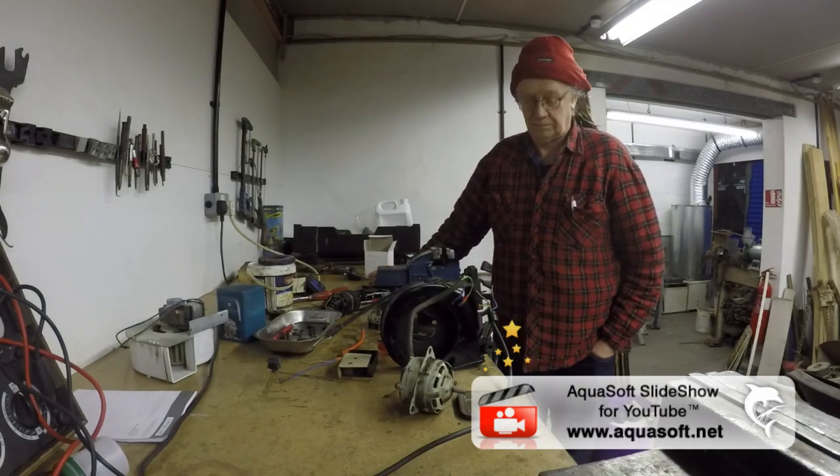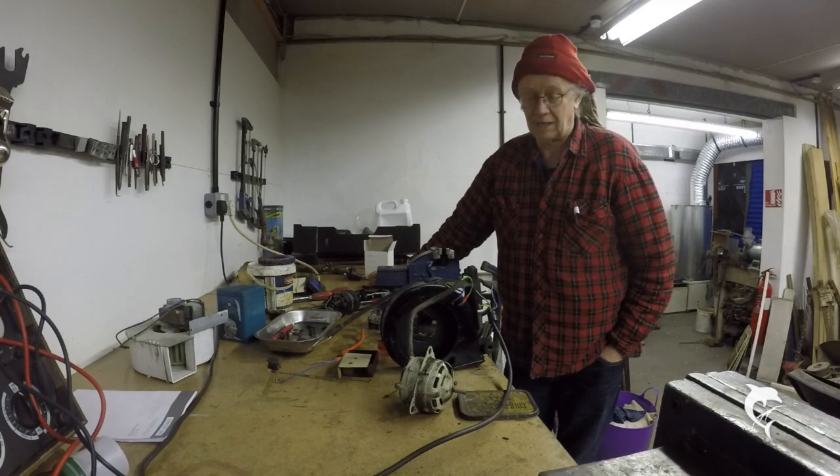Hi chaps and chapses. Here's a round up of the last week in the workshop.